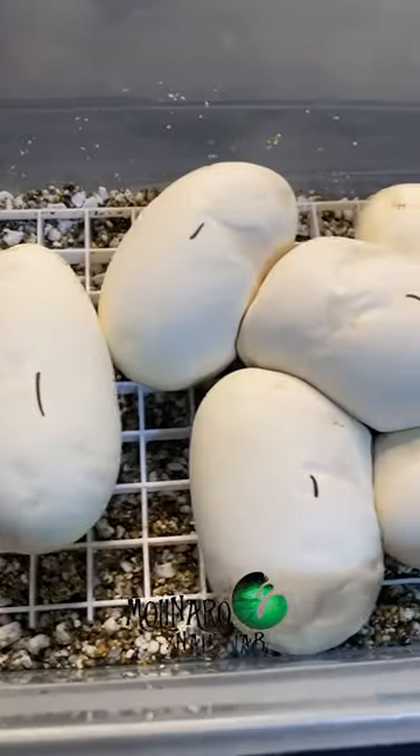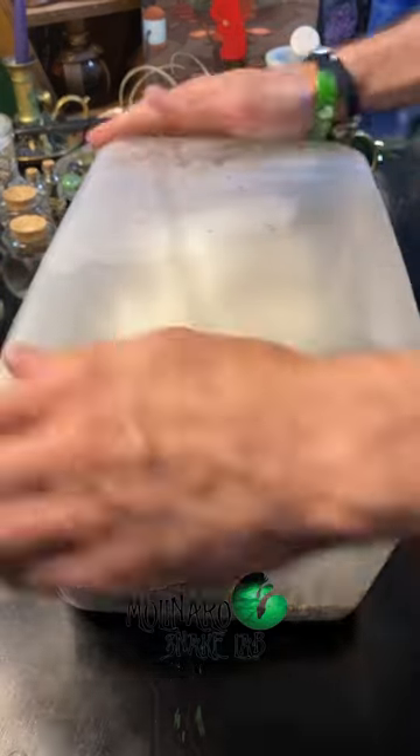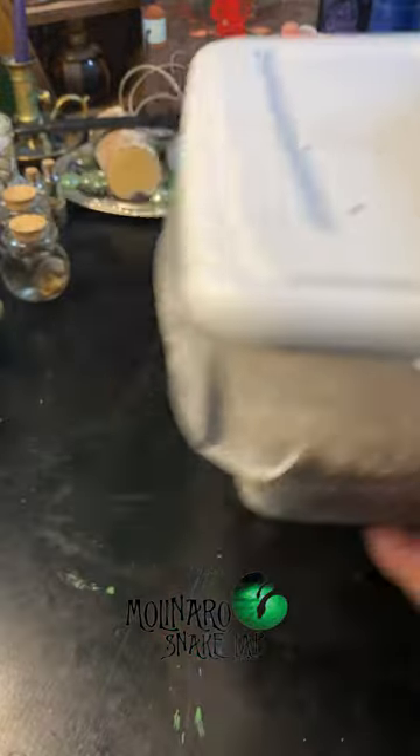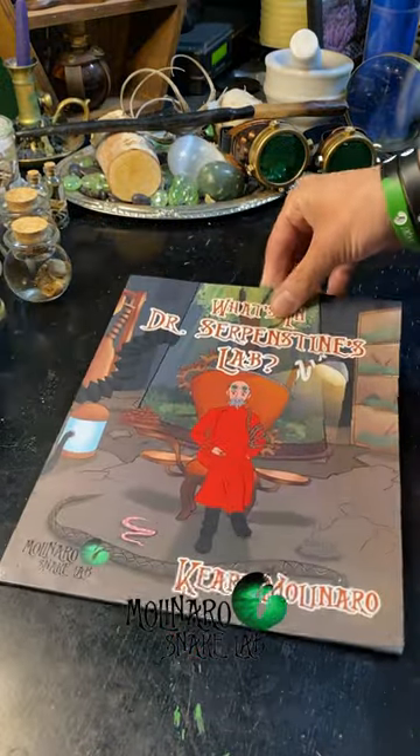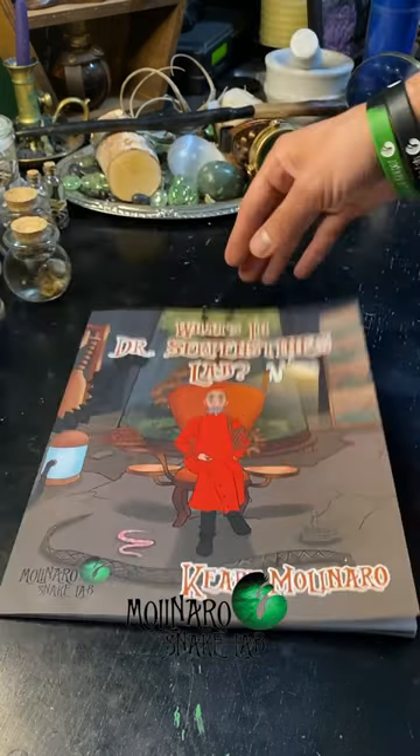This clutch does have the potential to create some blue-eyed leucistics, which I know many of you love. So I'll be sure to take good care of these eggs and keep you guys updated. In about 55 to 60 days, we should have some new baby snakes. Don't forget to get your copy of my new children's book, What's in Dr. Serpenstein's Lab.